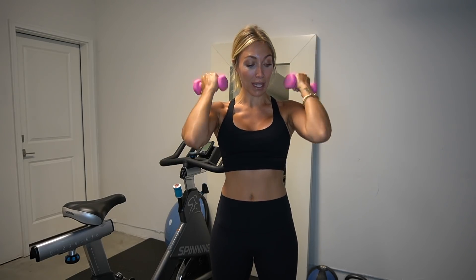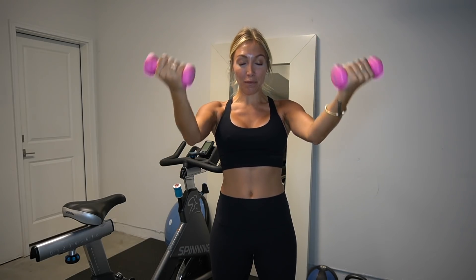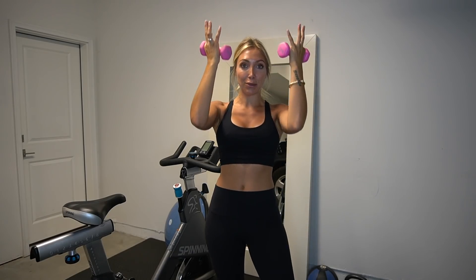Now we're going up top — in, out, in, out. Little change: halfway bicep curls, just halfway. You're going to feel this. Back to full extension, bicep curls all the way in. Now hold it right here with little pulses, then bring those arms out to full extension bicep curls — in, out, in, out. Stay with me.